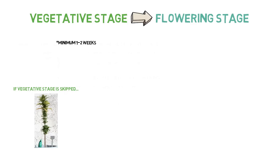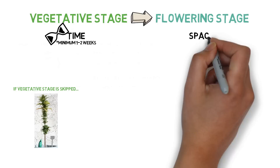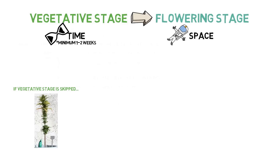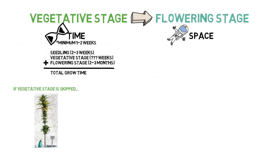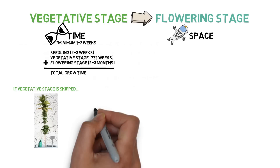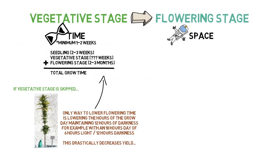Other than that, the only two constraints to when to flower is time and space — time in the sense of how much time do you want your grow to take, and space in how large can the plant get before it's too big for your grow space. In general, the things you'll want to take into consideration is how much taller will the plant grow in the flowering stage and how much time you're planning on spending for the entire grow duration. The flowering cycle generally takes two to three months, no matter what. There is no way to accelerate the stage unless you do something drastic like switching to an 18-hour day consisting of 6 hours of light and 12 hours of darkness, which will negatively affect your yield but does trick the plant into finishing a little quicker. So realistically, the only grow cycle that you can adjust the grow time is the vegetative stage.